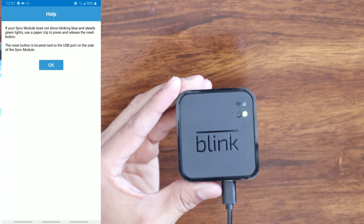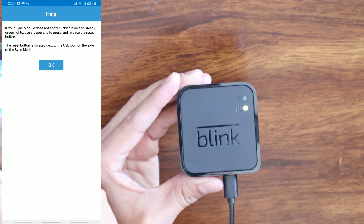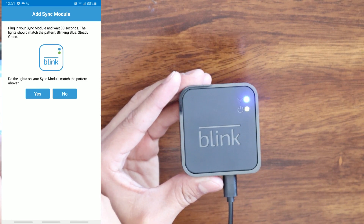Now you will see that it is blinking. We are going to hit OK on the screen. It's going to ask you again: 'Do the lights on your sync module match the pattern above?' And we are going to click Yes.